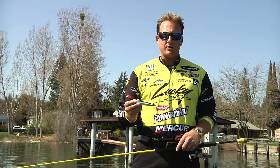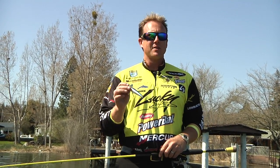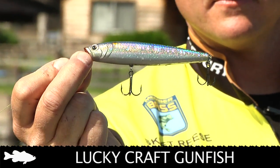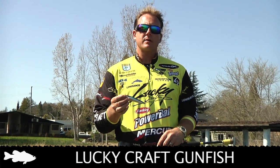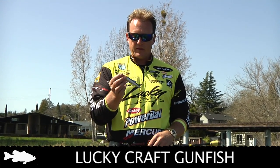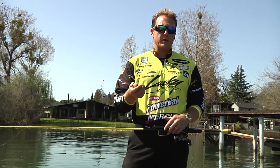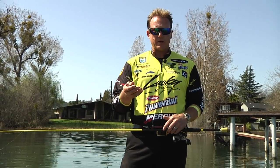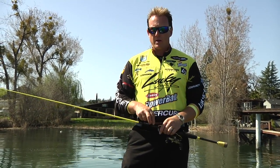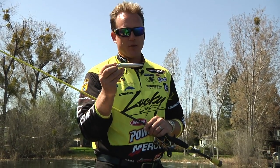Without a doubt, my favorite topwater bait in the entire Lucky Craft lineup is the Gunfish — not a Sammy, I know most of you love the Sammy. The Gunfish is my go-to topwater bait. There's the 115 and the 95. If I'm trying to get a small profile bait, certain lakes the 95 is a better way to go. You want a bigger bite, you go to the 115. That right there is money. It's really not different than working any other walking topwater bait — same cadence, popping the rod tip to make the bait walk side to side.